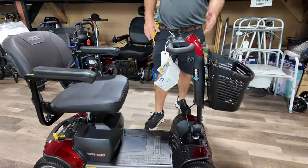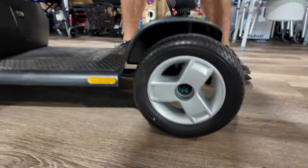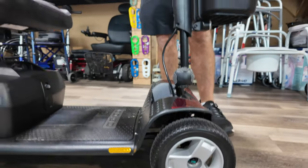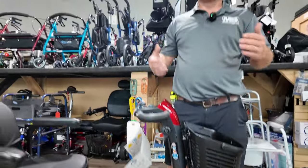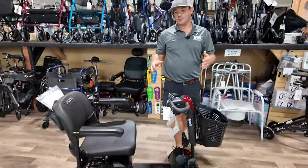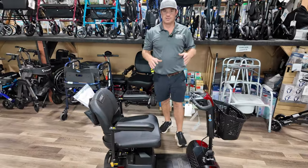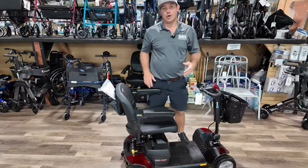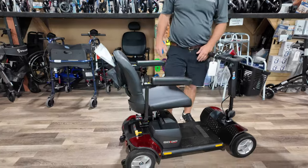It's got larger tires at the front, so this is going to be a good unit that's portable but you're going to be able to use this at parks and similar places — better than any other GoGo for that. It also has the 325-pound weight capacity and it's going to come with the larger batteries, which will give you extended range.